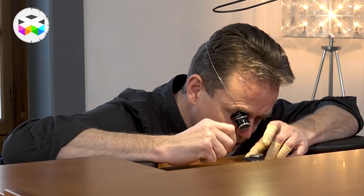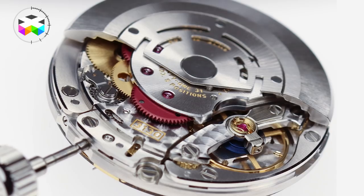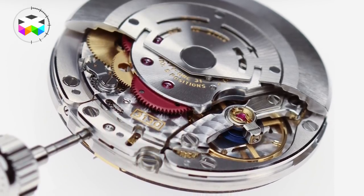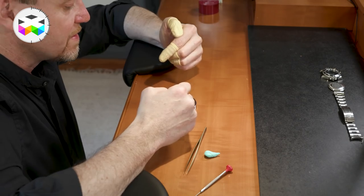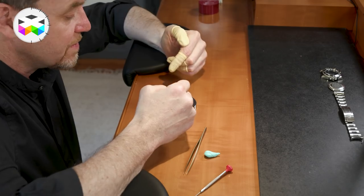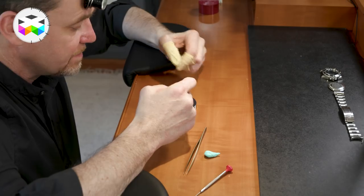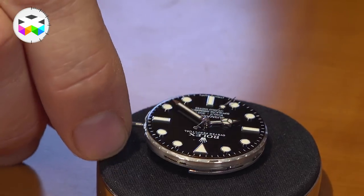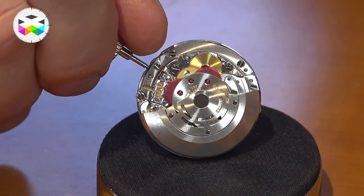Now we see the movement without the case. The first thing I will do is replace the winding crown. When removing the stem to the movement, I do not need to press the button on the other side — I can just push the stem and it slots in place, facilitating the process of assembly. So we have the movement outside of the case.